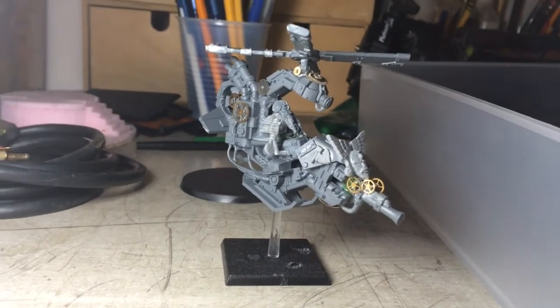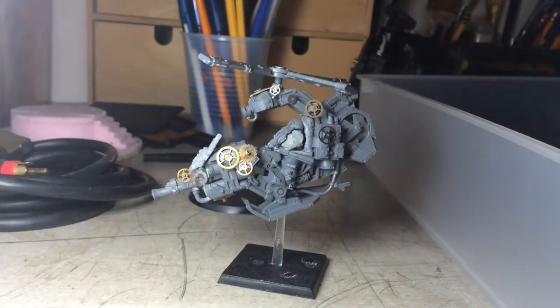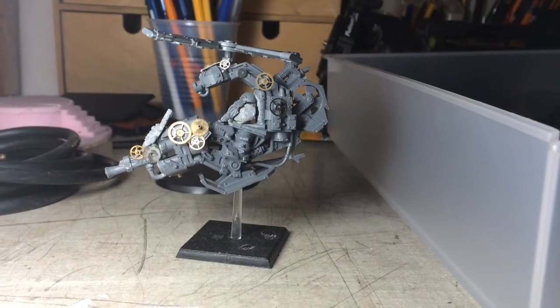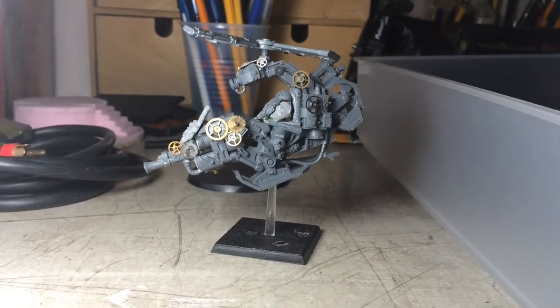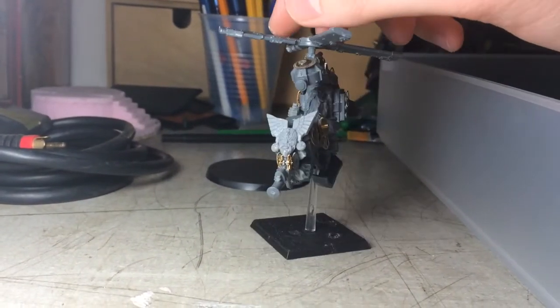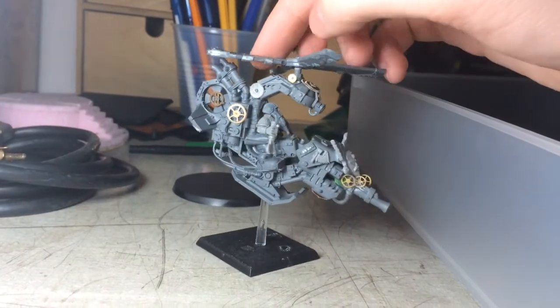I spent like $6 on the gears and they have a whole bag full of them. I hope you guys enjoyed, and any ideas or comments would be great. Also, if you have any gyrocopter bits, let me know — I'd love to take them and do stuff with them, because I want to make my own gyro bombers. So if you have any bits from the new gyrocopter kits or anything dwarven that might look good with this, let me know. See you guys in the next video.